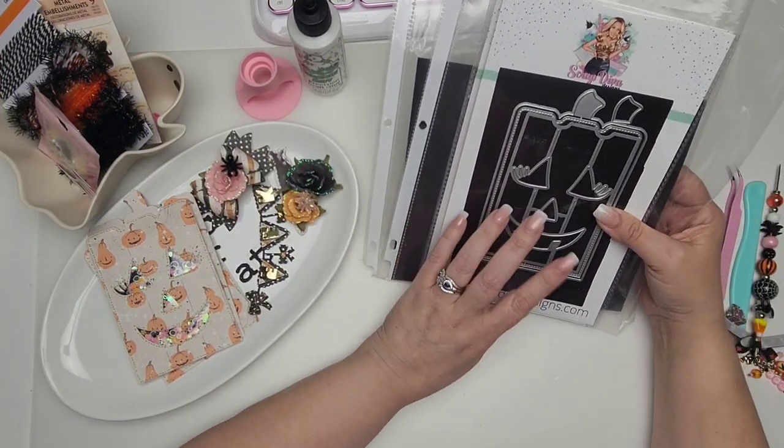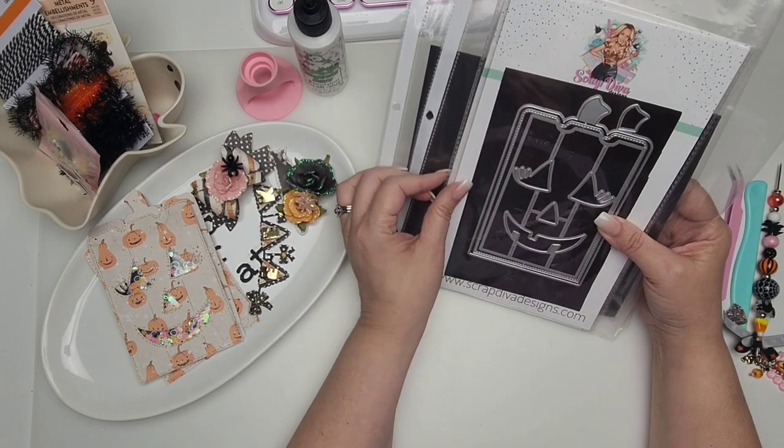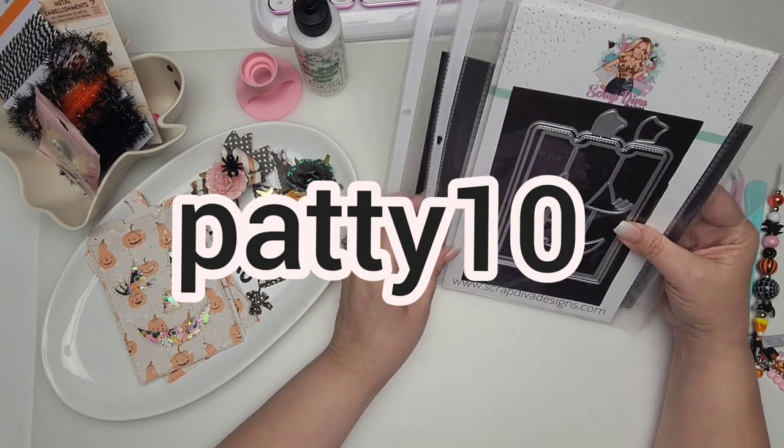Hi guys! Welcome to today's video. Today we're going to be featuring this tall jack-o-lantern from ScrapDivaDesigns.com. Remember that I have a coupon code — it is PATTY10 and that'll get you 10% off your purchase.